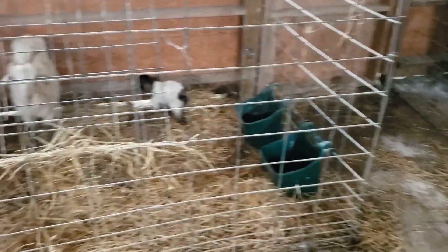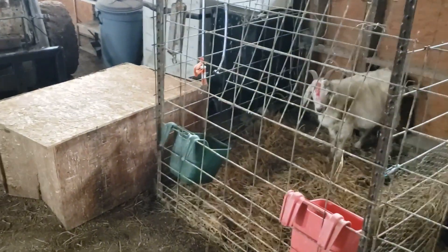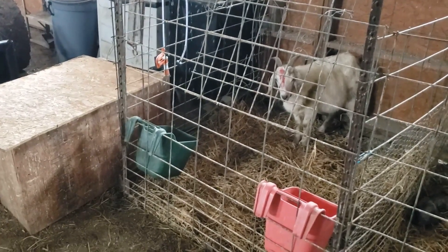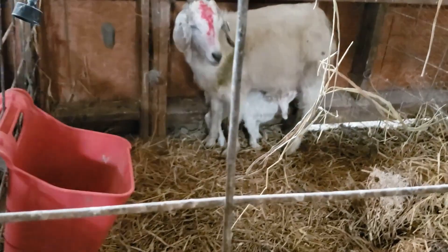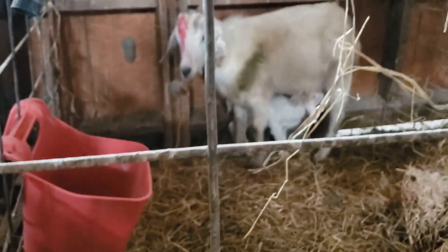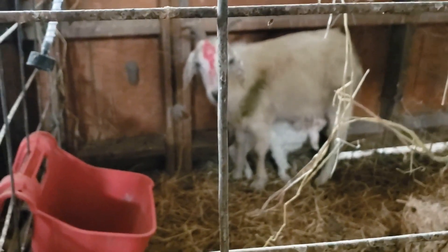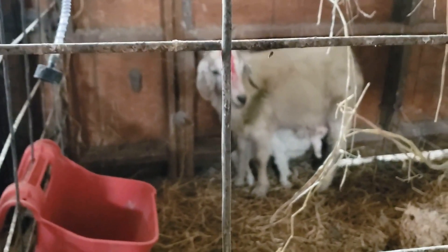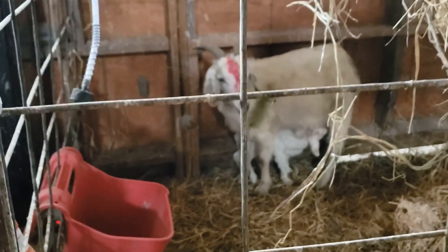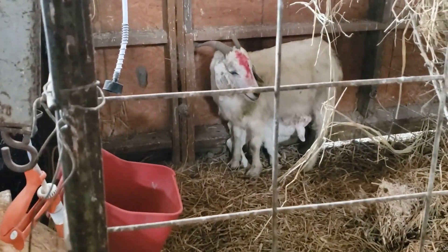I think everybody's going to make out okay. We'll check on this other kid here and give him a little more time in the hot box. There we go — he's sucking now. Isn't it nice when a plan comes together? Another success story. This is Greg Christensen, Grandview Livestock. Hope you're having a good day.